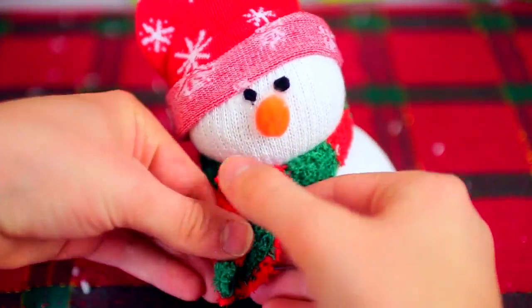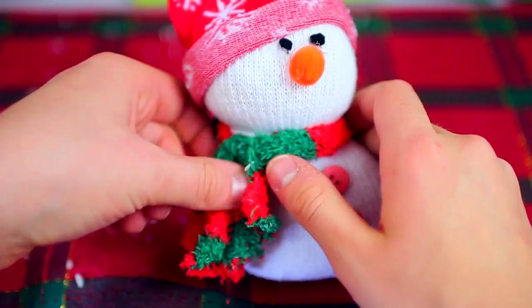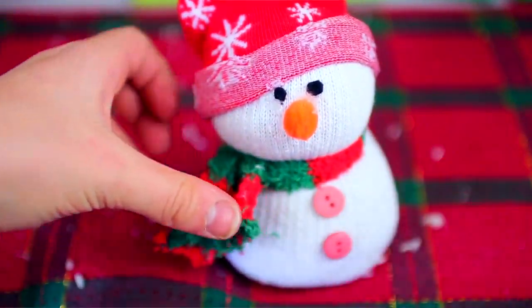For the scarf, I cut off a strip of my fuzzy socks, stretched it out a little bit, and then tied it around the snowman's neck. And he has a little scarf!